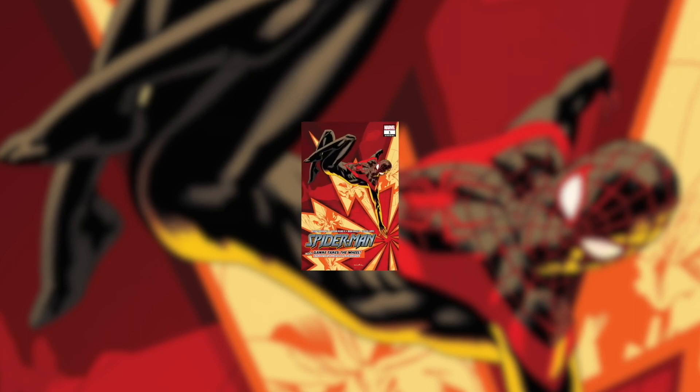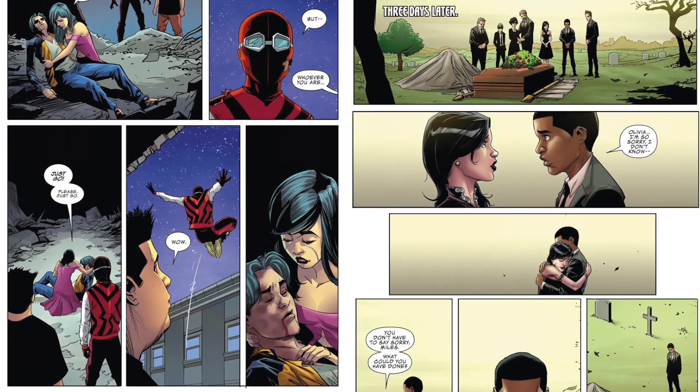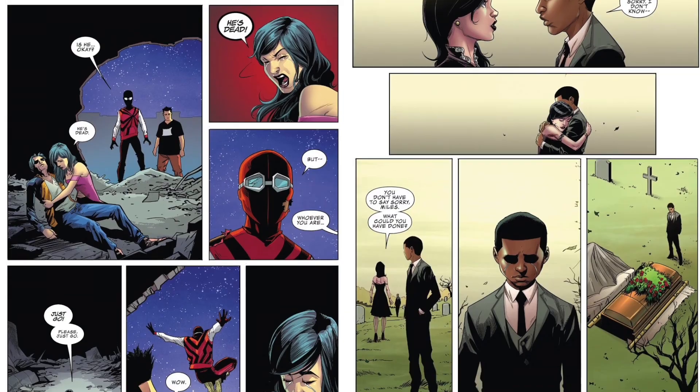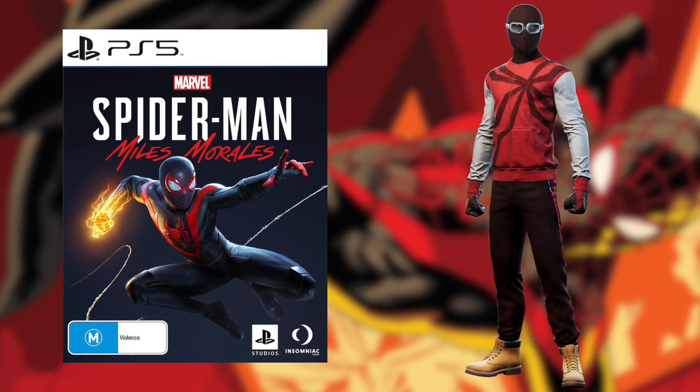This suit later inspires one from Miles Morales that featured in Spider-Man Annual Volume 2, Issue Number 1, which showcased his rewritten origin after being displaced in Earth-616. It's also in the Miles Morales PlayStation game, known as the Homemade Suit, and is unlocked once you reach level 11.